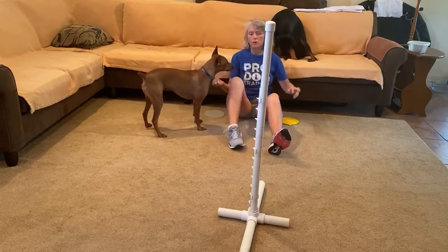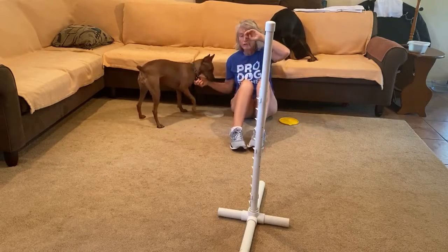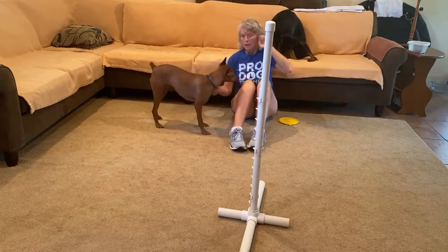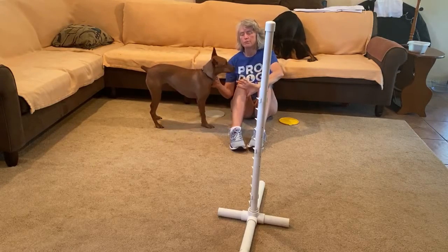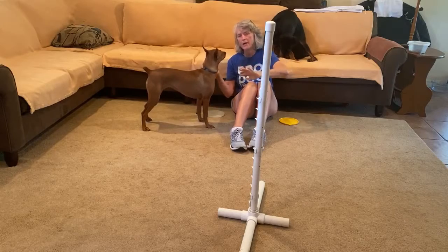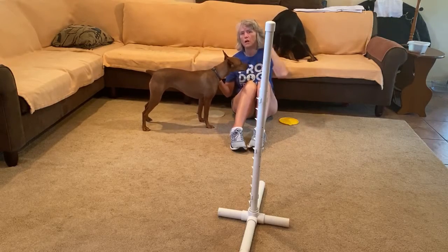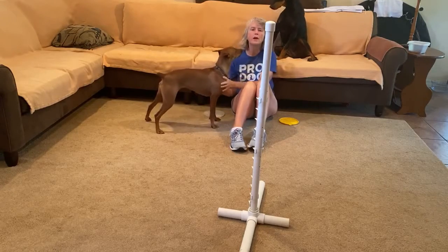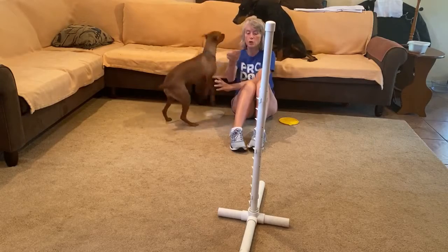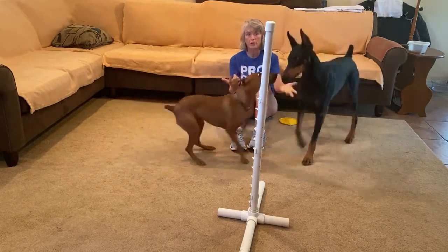I'm going to end right there. Our whole goal with this game — it's called Vito's Game — is to help improve their independence in going around the PNU without you being there. It's just an addition to what we've been doing with the PNU, but we just need a way to help them realize that they can go over there and circle that thing without an issue.